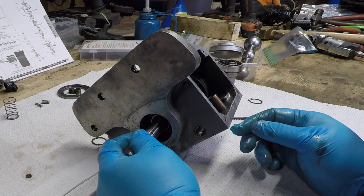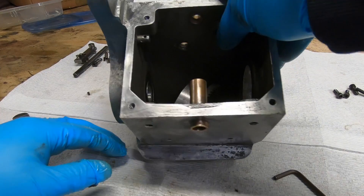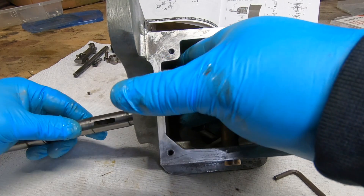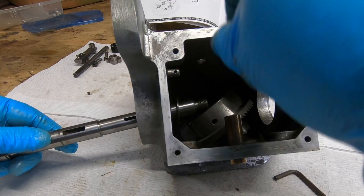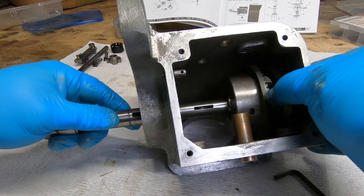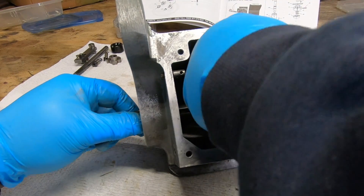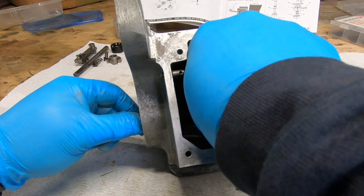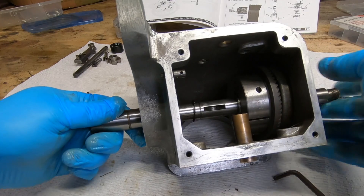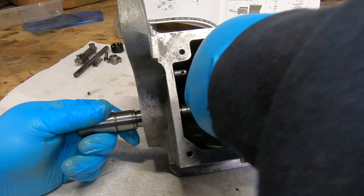Before I can actually drive the shaft all the way into the left-hand bearing, I'm having trouble getting this snap ring over one of the shoulders on the shaft. So I'm going to pull it back out, make sure I'm putting on the correct snap ring in the right spot, and then give it another try — putting the snap ring on first, then a thrust washer, then the gear hub assembly after that.